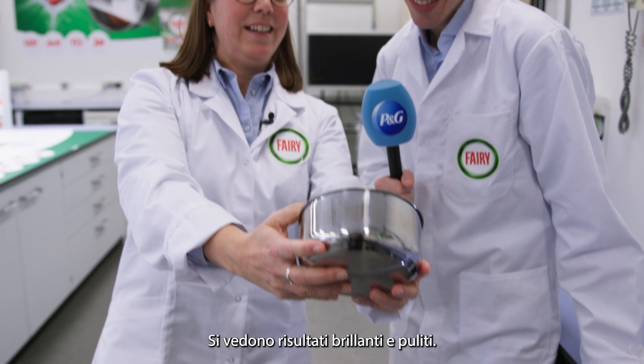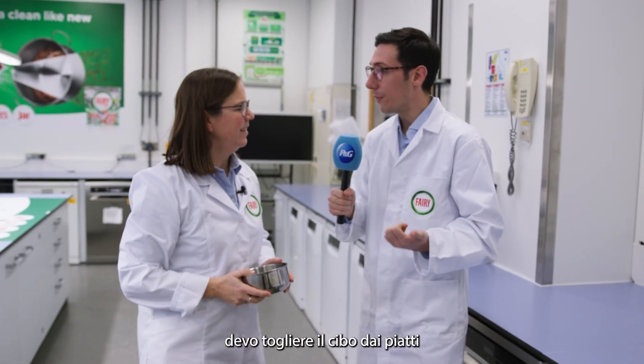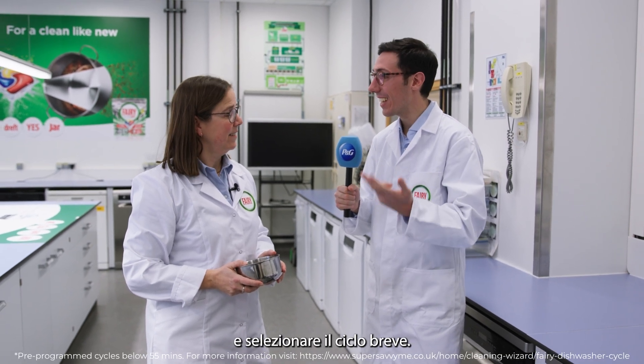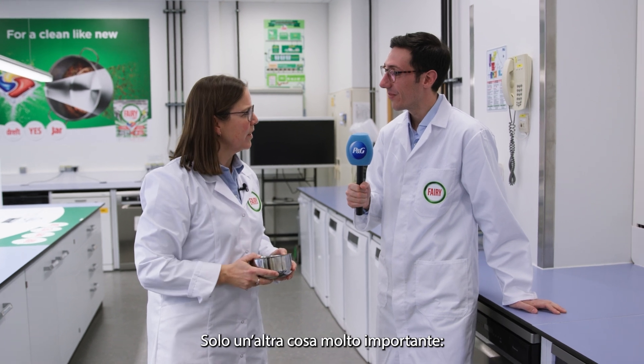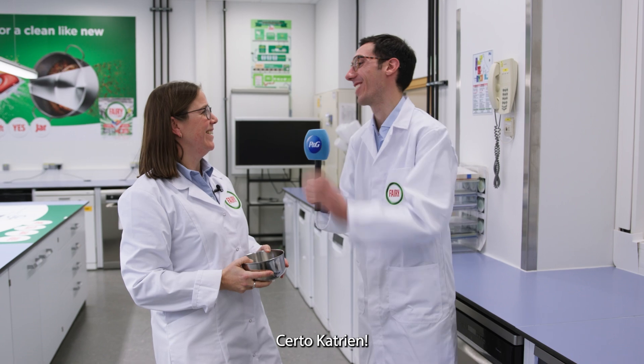You see, brilliant clean results. Beautiful! Okay, let's see if I remember correctly. I have to scrape off the food from the plates, use Ferris Platinum Plus, and select a short cycle. Very good! Just one more thing that is very important — don't forget to put the dishes into the dishwasher.